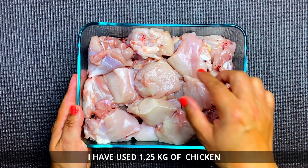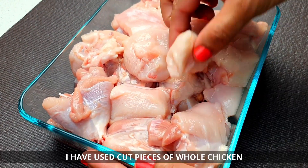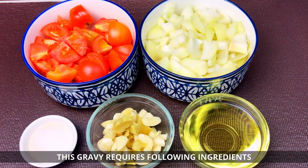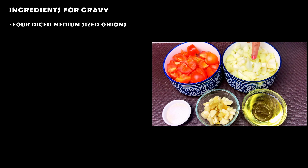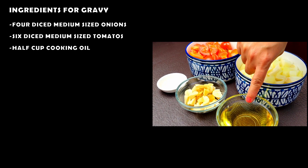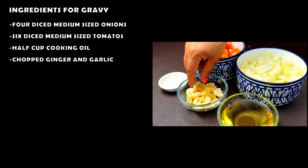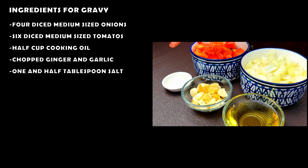I am going to use 1.25kg chicken, cut from a whole chicken. I will use 4 medium-sized tomatoes, 6 medium-sized onions, half cup oil, ginger garlic blend, and half tablespoon salt.